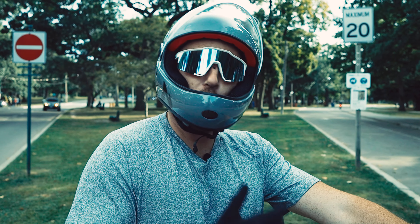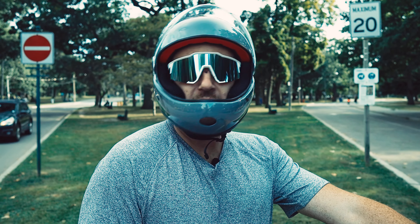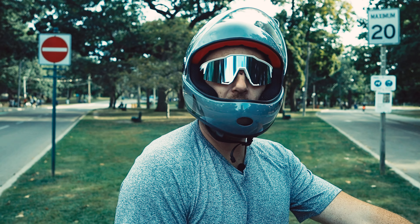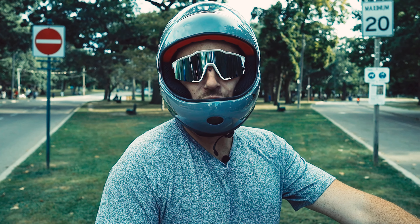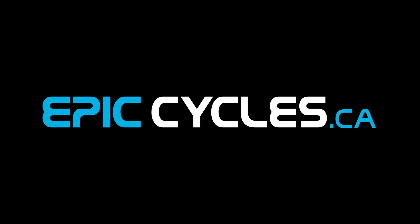Alright guys, I hope you enjoyed my quick review and first impression of the InMotion RS. You can find more information in the description below. If you liked this video and thought it was helpful, please don't forget to give us a like and subscribe. Until next time, wishing you an epic day or night. Peace. Epic Cycles.